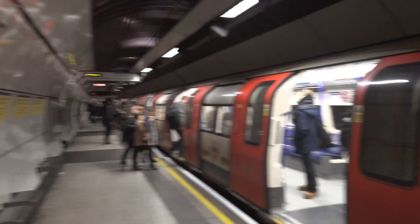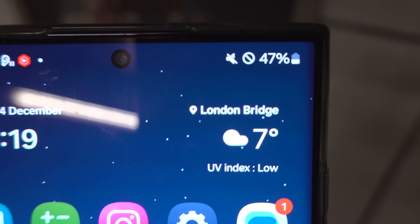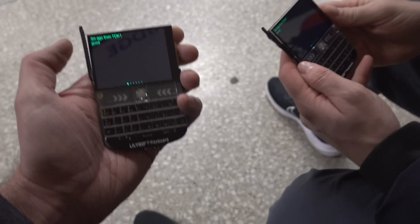Welcome back to the channel guys, today we're going to do an experiment. As you can see, we're on the London Underground at London Bridge station and there is no cell coverage down here — no phone signal at all. Look at my phone, basically no signal. As far as I'm aware, I don't think there's any cell signal on any of the tube lines.